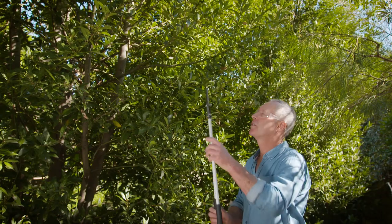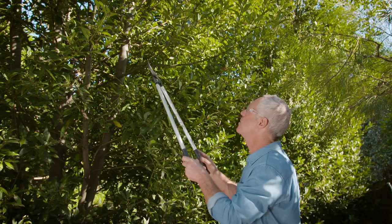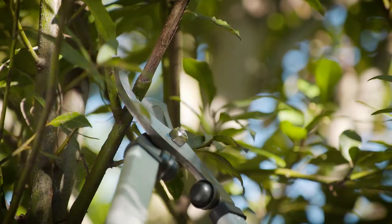I've just got a dead branch on the bay tree here, so I'm going to get it with the loppers. And the beauty of these is, because they've got long handles, I get that extra reach without having to use a ladder. I'm just above the other branch and then cut through.